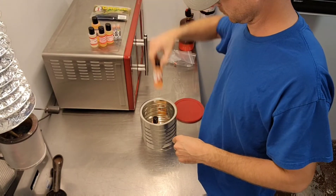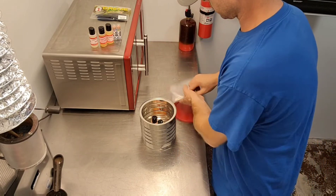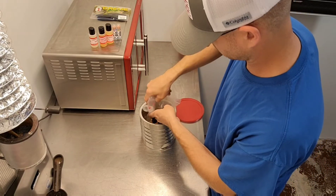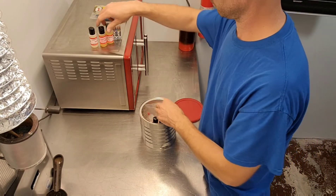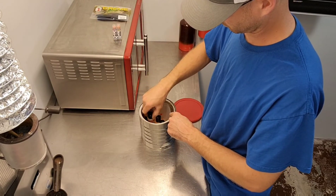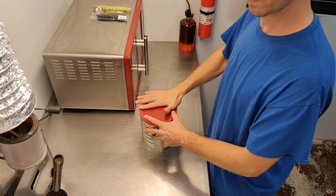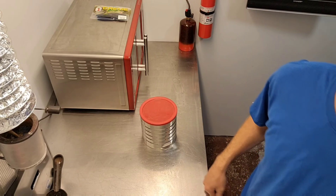I keep them in a coffee can just because the containers, even though they snap closed, they kind of stink up everything. I don't want them to stink up the whole shop, so I keep them closed up and put them in the next room.